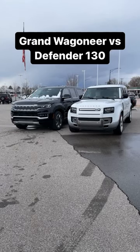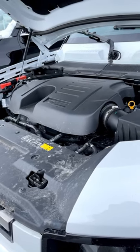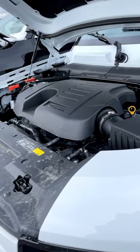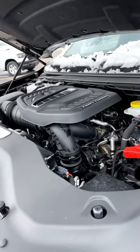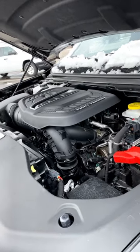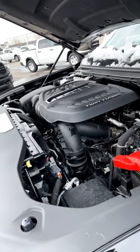Let's compare the Jeep Grand Wagoneer to the Land Rover Defender 130. Under the hood of the Defender, we have a turbocharged 3-liter inline-six that puts out 395 horsepower and 406 pound-feet of torque. And then under the hood of the Grand Wagoneer, we also have a turbocharged 3-liter inline-six — however, this puts out 510 horsepower and 500 pound-feet of torque.